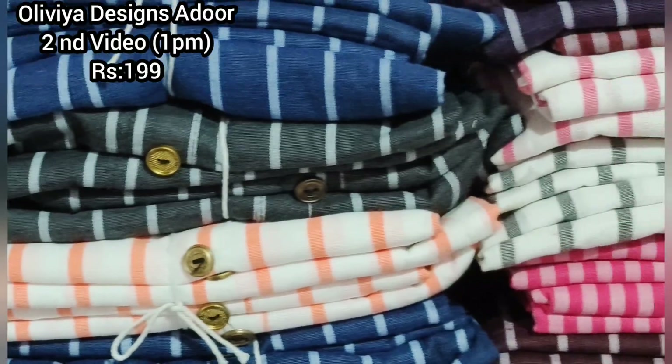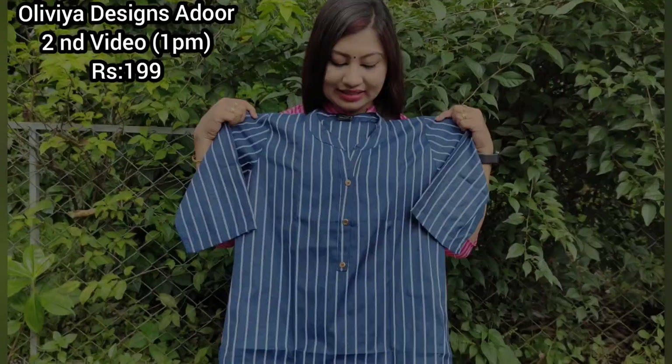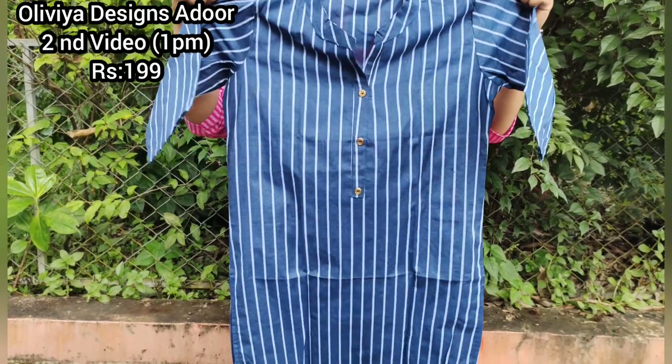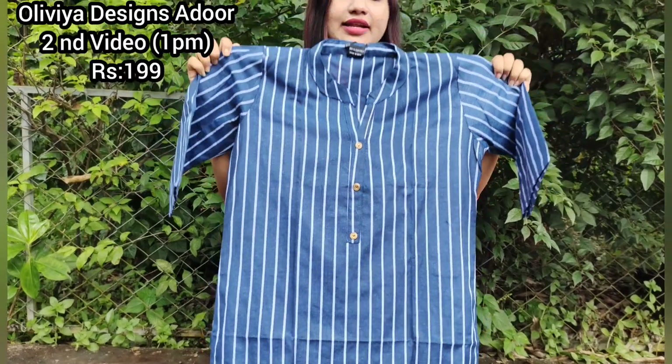The color is a beautiful teal blue. It has a white line detail. It is a great white line design.